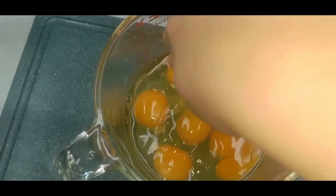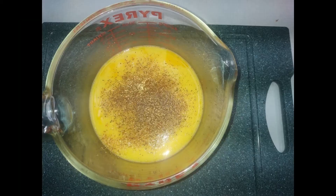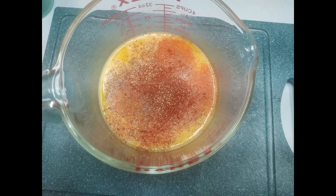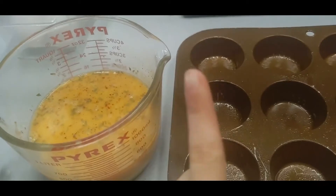Our next step is going to be cracking all of our eggs into a bowl and mixing them together very well. We're going to add in all of our seasonings and mix that together too. I'm also adding in some Tabasco because I really like my eggs to have a little bit of extra flavor.